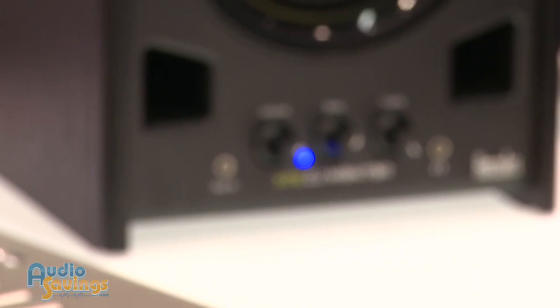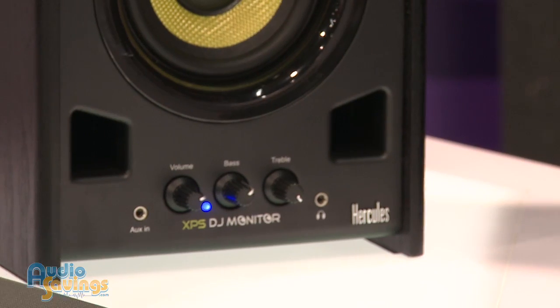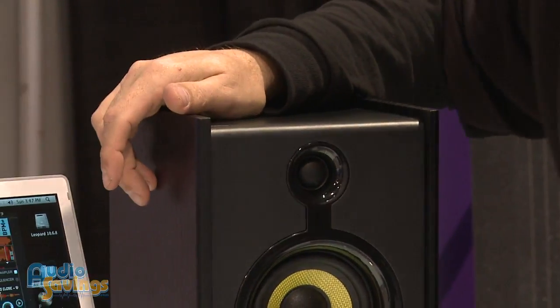The XPS 2.0 80 DJ monitors — essentially what we've got at this whole display area is kind of your own bedroom studio, if you will. These are great for in-club monitors or for a bedroom studio to get you started.